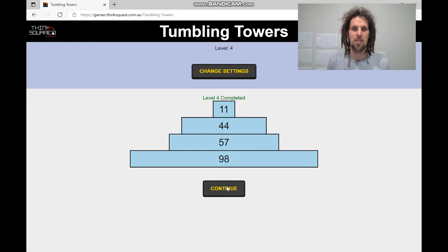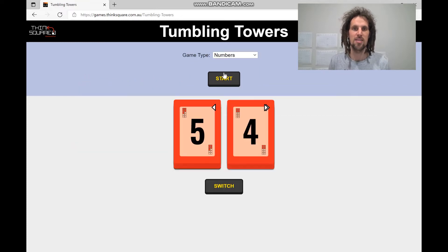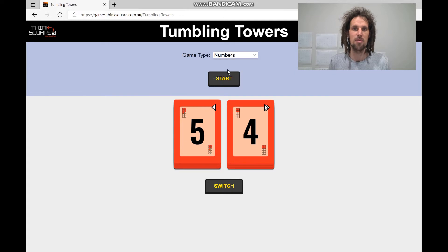Now I'm going to show you the fractions version — things get a little bit more crazy with that. Change settings and click the drop-down menu to fractions.